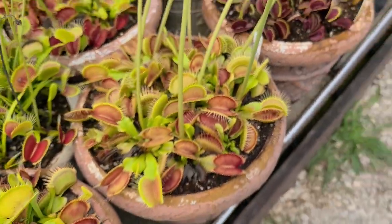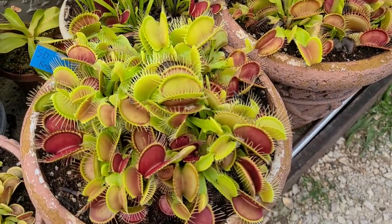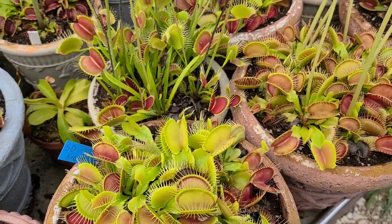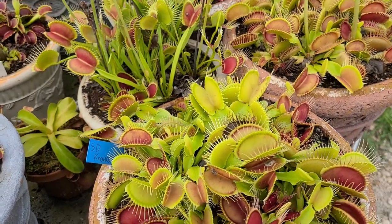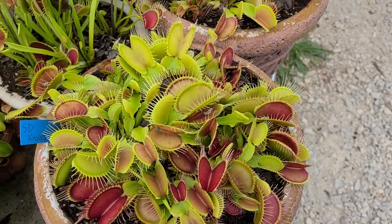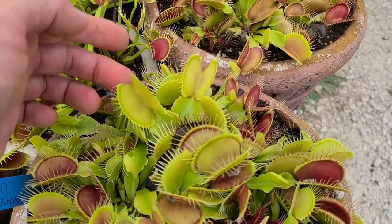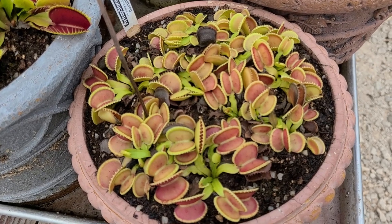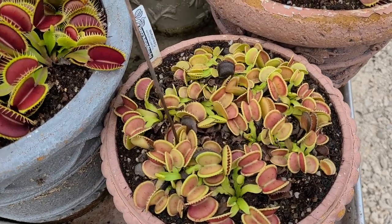Kronos — the beast. This thing is the biggest overall flytrap we've ever grown. I know that Alien has the current title for largest traps, technically the longest traps, but I think on average SD Kronos has the biggest traps of all. The biggest trap I've ever seen has been on DCXL, but Kronos on average just always has really really big traps. It's a really nice plant. My Coquillage looks a little haggard from the weather lately — it was looking so good a couple weeks ago and then that heat wave came and wiped it pretty good.